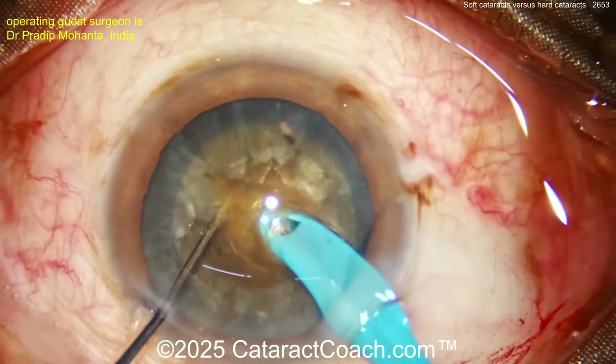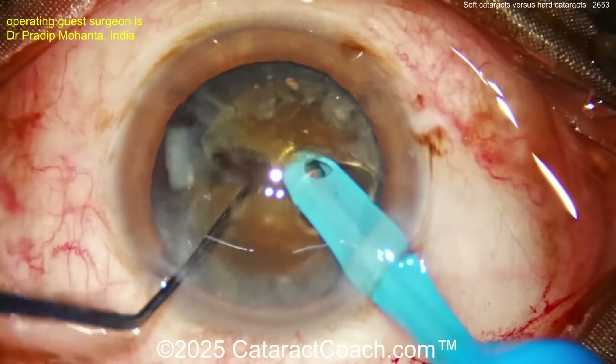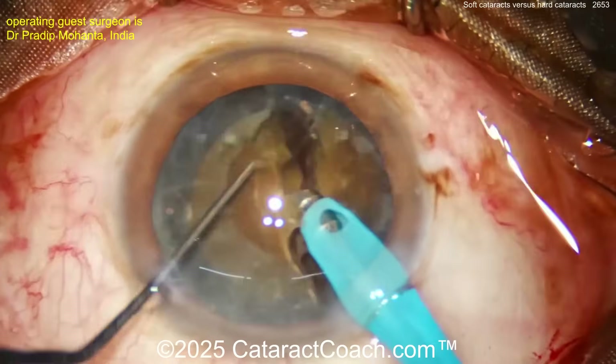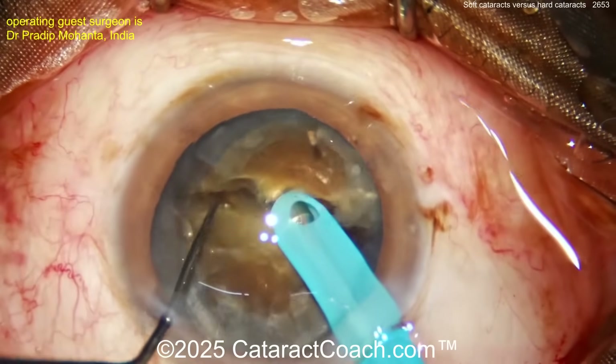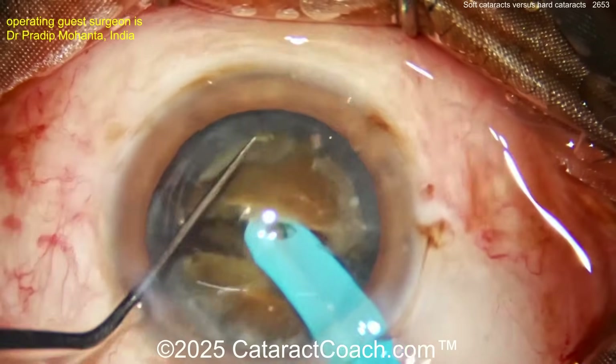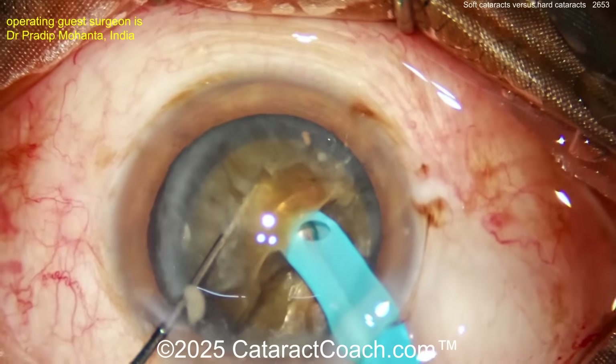The chopper goes around the equator, then bring the two instruments together — look at this, crack this thing! It takes some effort, and you can see it's a little fibrous, so you really have to spend time propagating the crack or chop all the way through. Propagate it fully through — you want two distinct halves that aren't attached in the middle.